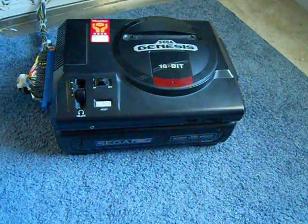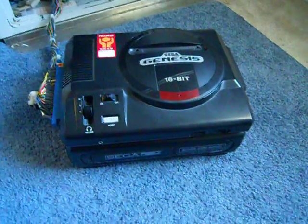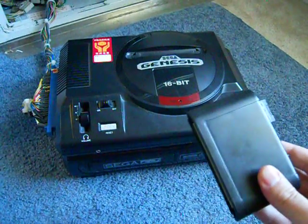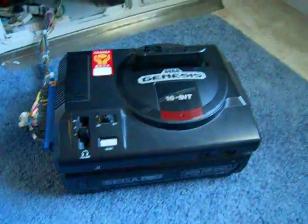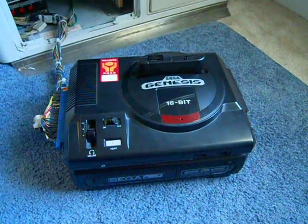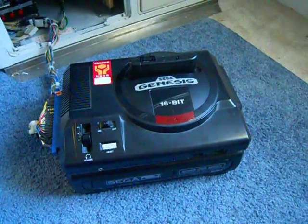This is a nice little trick for those of you who have the EverDrive or any of the other flash cards available out there. What I'm going to do is boot this up to the flash drive and load the Japanese Mega CD BIOS into the flash card.